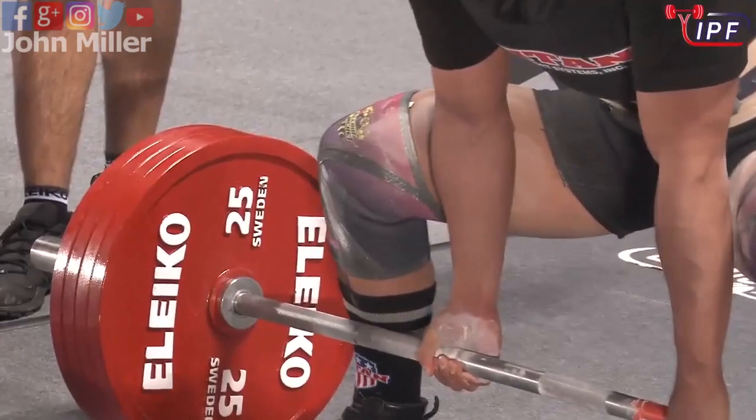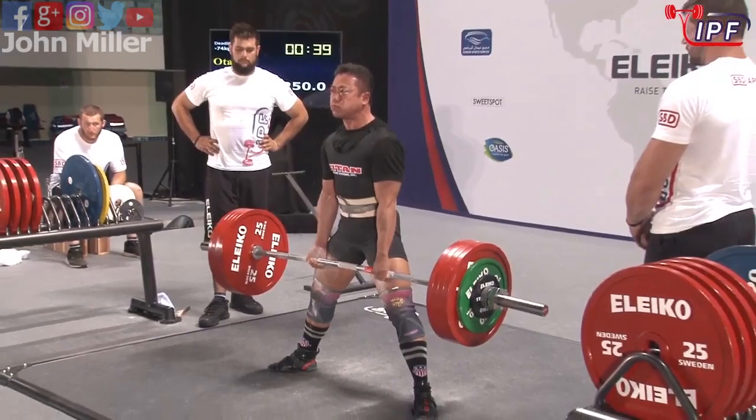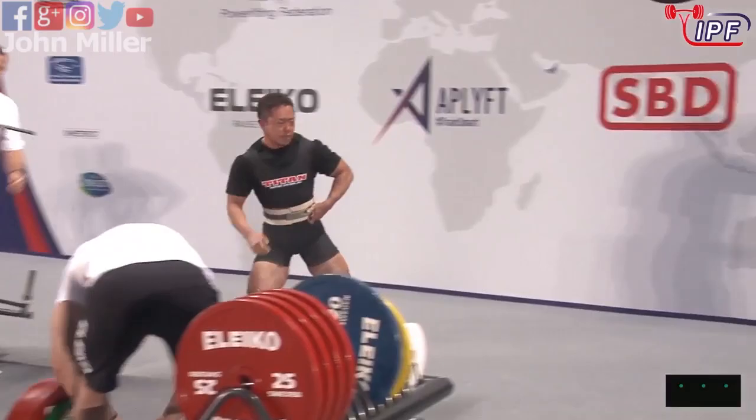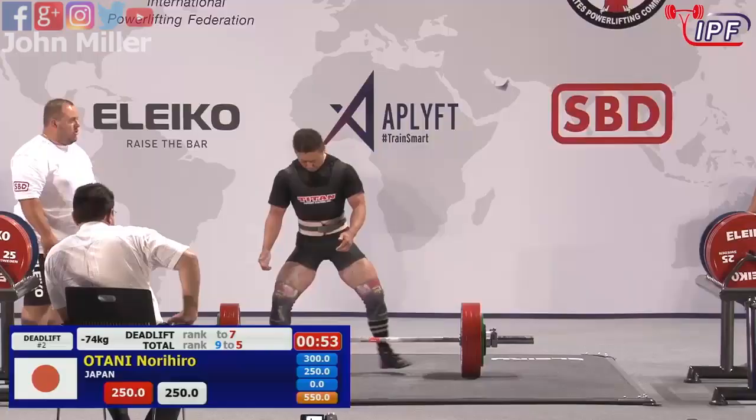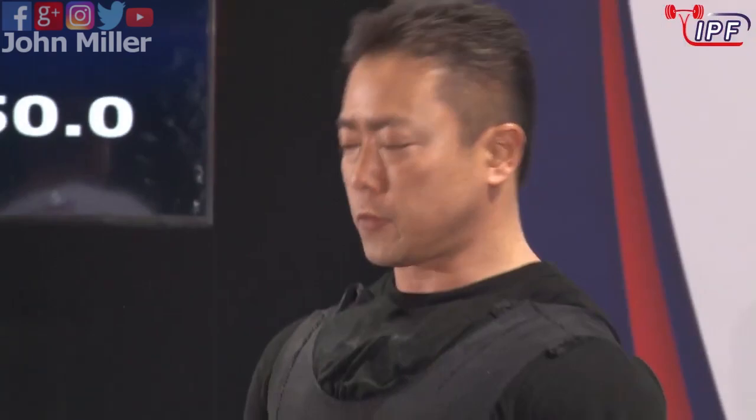Deadlifting what he benched — oh, stumbled at the top there. Came up fairly quickly and comfortably but just sort of lost his balance at the top. And that is a bit of a catch-22 with sumo — when that wide base is a support and you lose balance at the top, it can be tricky.